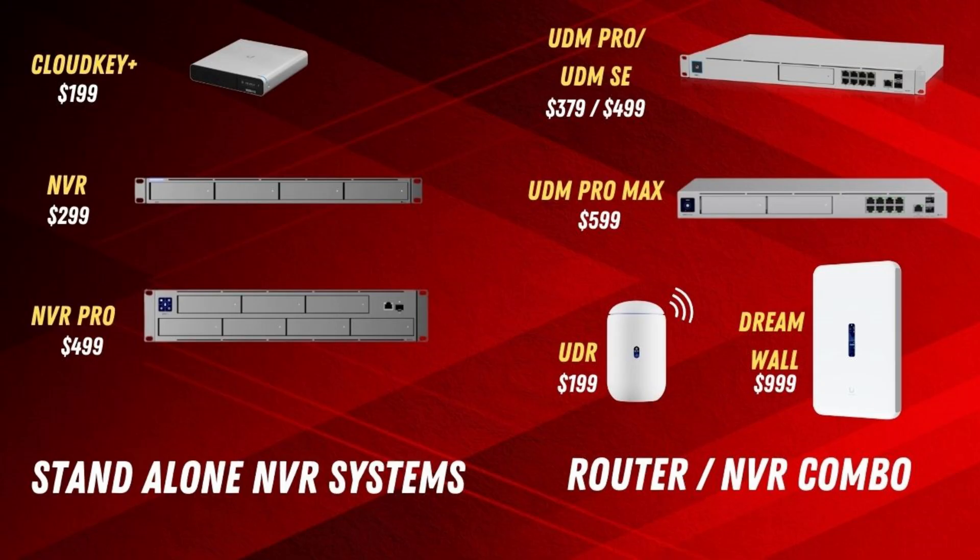There are basically two camps. If you're just doing a camera system, they have standalone NVR systems with the CloudKey NVR and NVR Pro. Or you can do what we're using in today's video — more of an NVR slash router gateway combo. The device we're going to be setting up is the UDM Pro for $379. It has a hard drive bay where we put our storage, and this device can not only be our router and gateway for all our firewalls and networking, but it can also run the UniFi Protect software and store recordings locally. It's kind of an all-in-one solution, which is why it costs a little bit more.